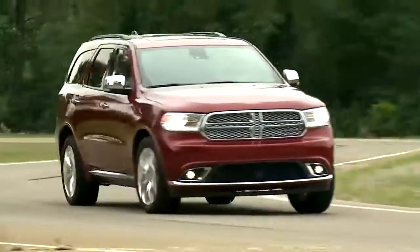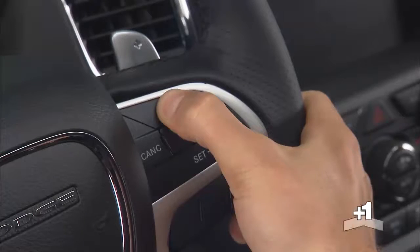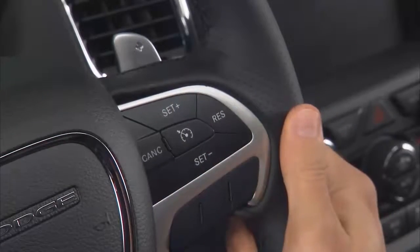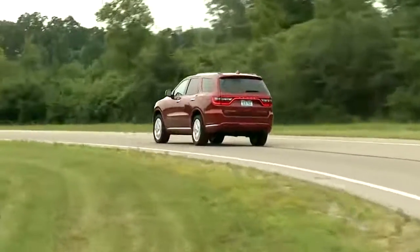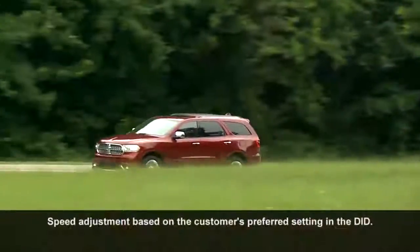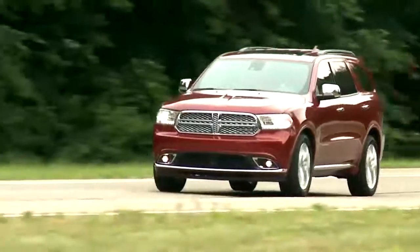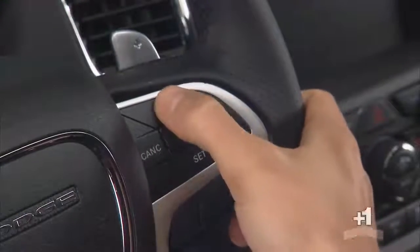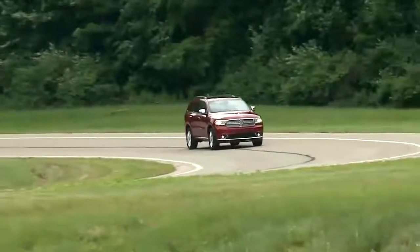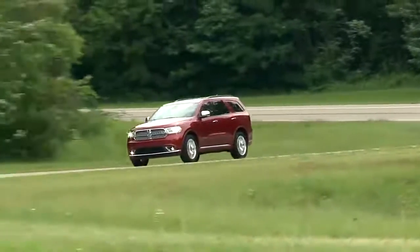When the cruise control system is on, your speed can be increased by pushing and holding the set plus button. Release the button when the new desired speed is reached and the new speed will be set. Simply tapping the set plus button will result in a 1 mile per hour or 1 kilometer per hour increase in speed for each tap. Tap three times and your speed will increase by 3 miles per hour or 3 kilometers per hour. This convenient feature allows you to increase your cruise control speed without ever having to take your hands off the wheel.